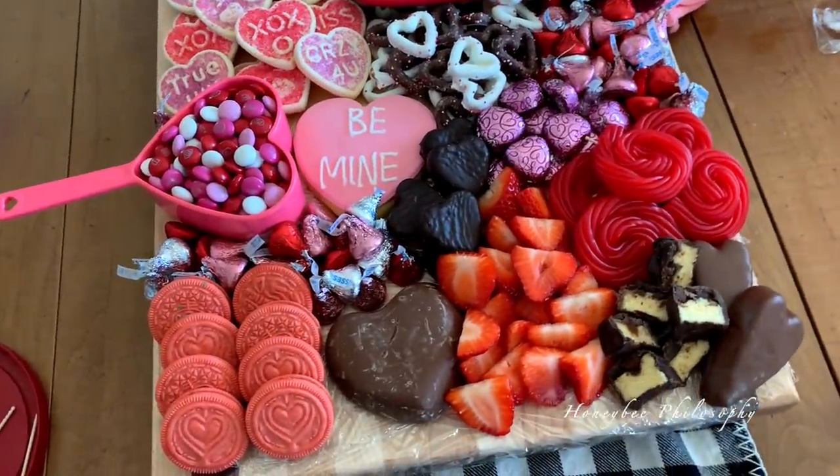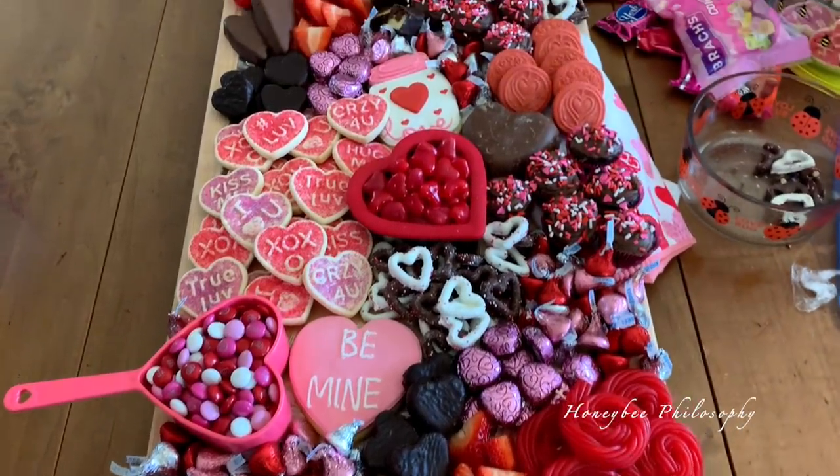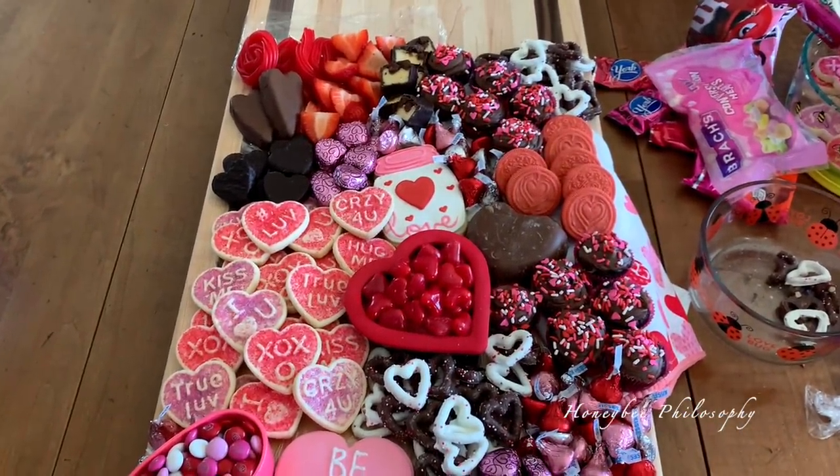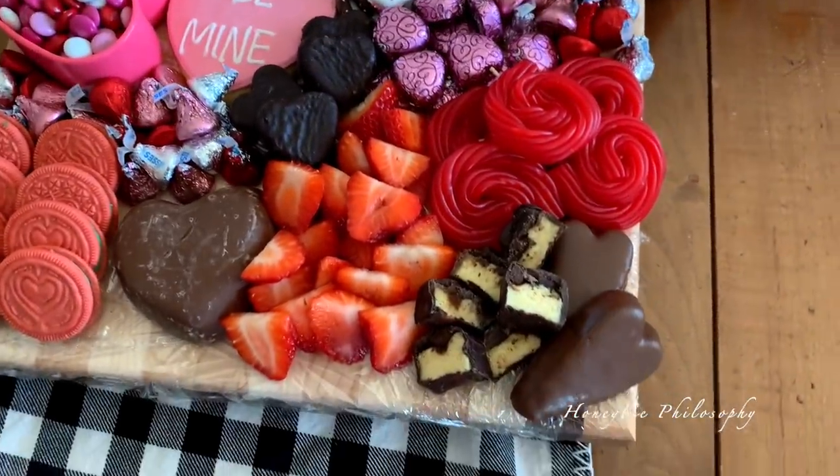I told you guys last week that I was going to put a charcuterie board together for a Valentine's theme. I just finished doing it. It took me a little bit, but I do really like how it turned out. Let me tell you what we have here.